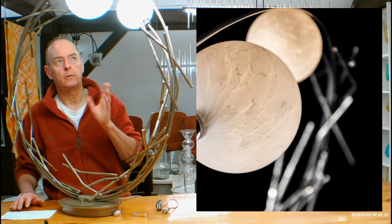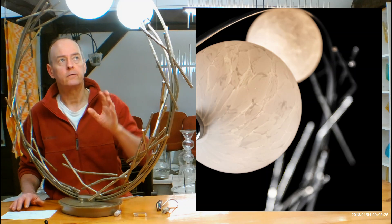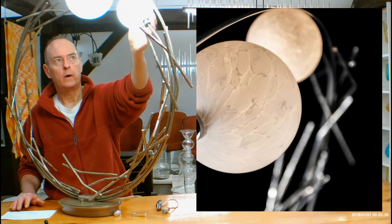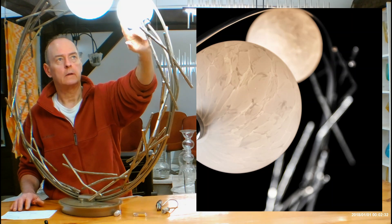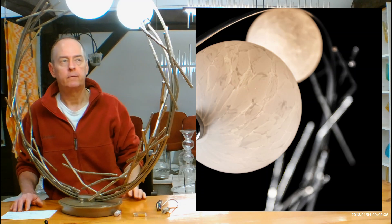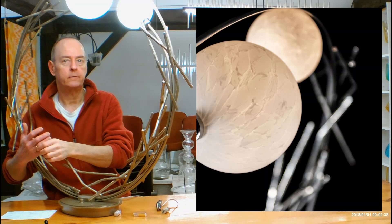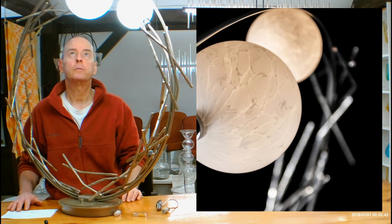The glass on this is going to be brand new for Hubberton Forge — it's not on any other fixtures. It's basically a mottled white, kind of a tortoise pattern, mottled white glass. It's very, very pretty on its own — all hand blown. I collect glass myself and I have a pretty impressive collection. I've never seen glass like this before, so it's pretty cool.